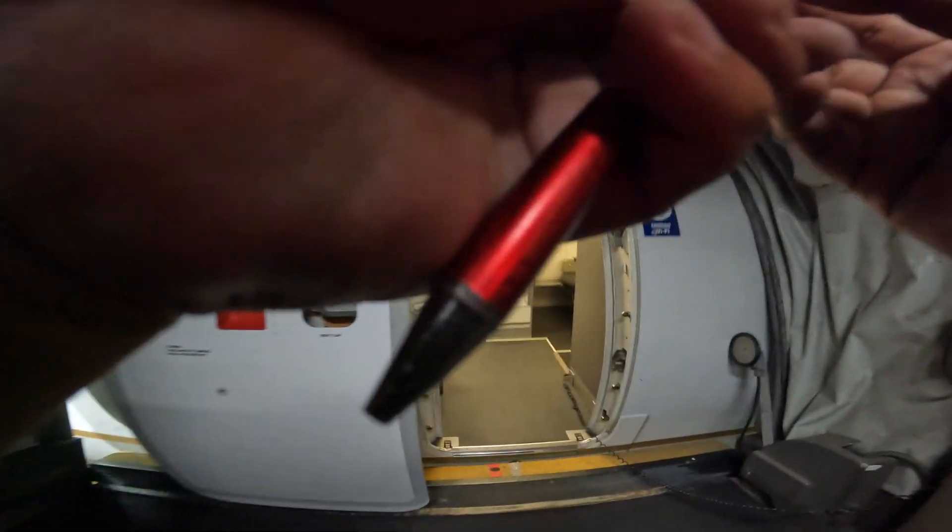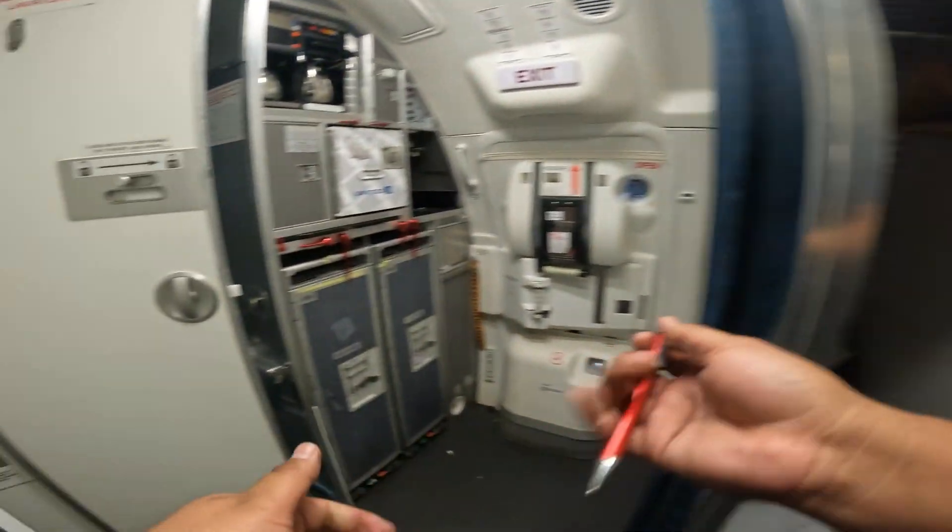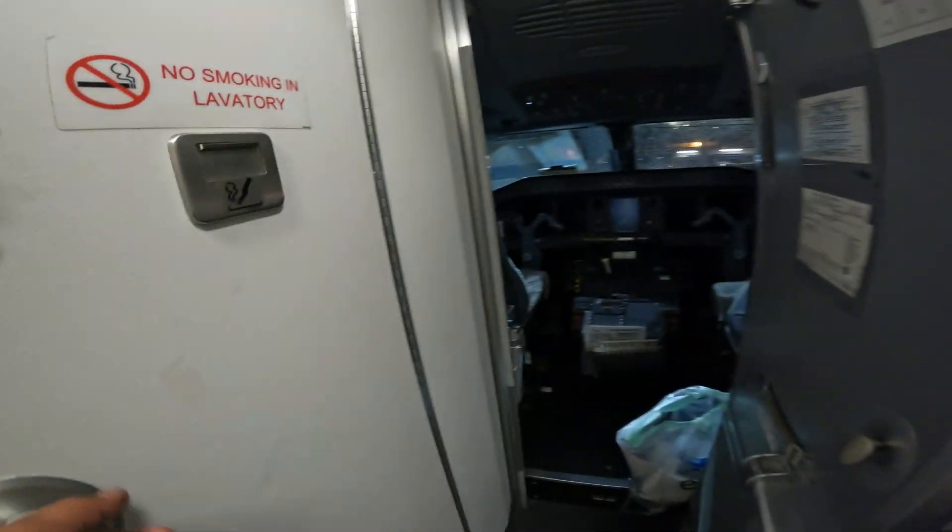I broke my pen, and this is one of the most important tools you need in your aviation career — I can guarantee you that. Here we're entering the cockpit. We're going to check the displays for the oil levels.